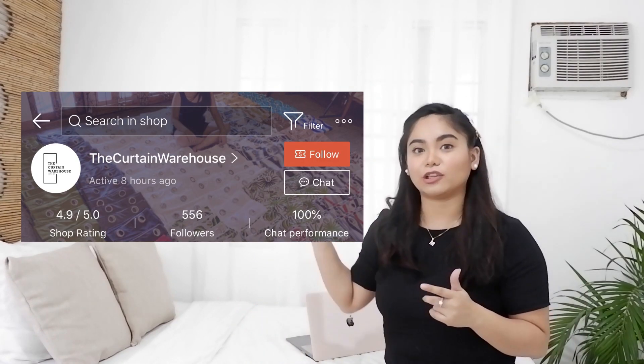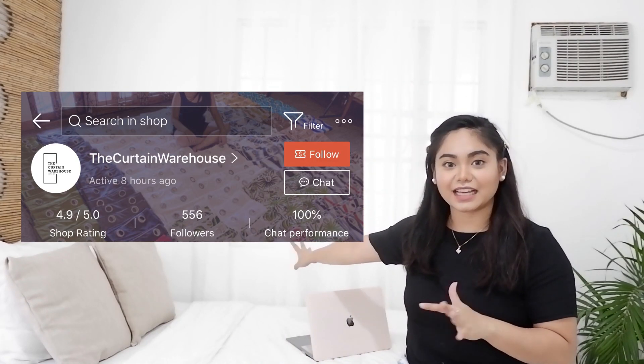Let's proceed dito sa bed area ko. Makikita nyo dito sa likod ko is sheer curtains — nabili ko yan sa Shopee, tatlo yan. Yung texture nung nasa gilid na kakaiba, yan nabili ko sa SM. Para ma-achieve ko itong Boho theme na to, bako lang mas buti yung mga beddings ko, pati yung bedsheet ko para mas marinis siyang tignan. Itong portrait nabili ko ito sa Baguio before.